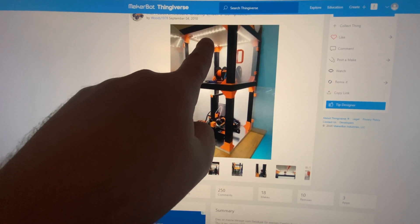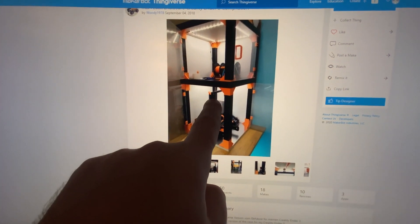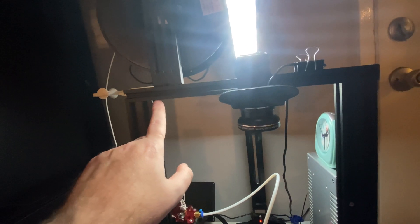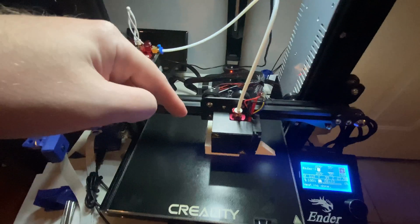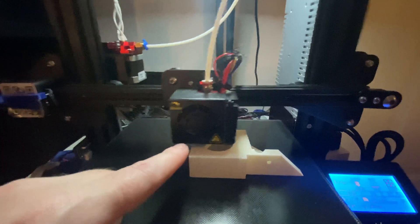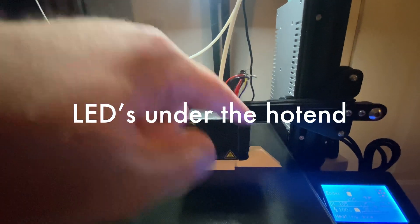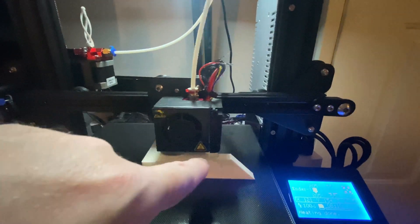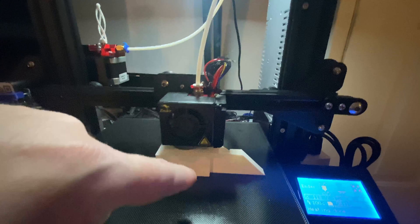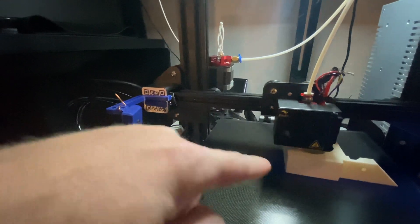I plan on putting LED lights in it as well. The LED I ordered will go right up inside here and shines down on the board, and there's also gonna be an LED light underneath. It taps into the wiring here so there are no loose plugs, and it'll light up the print for my little camera that's keeping track of everything.